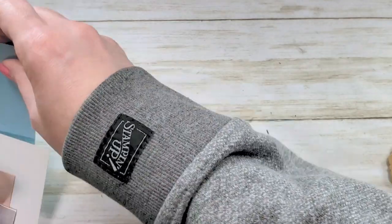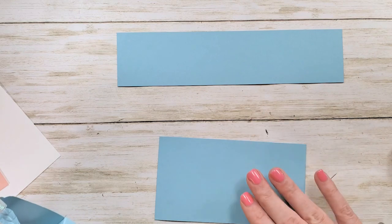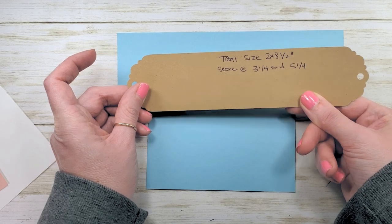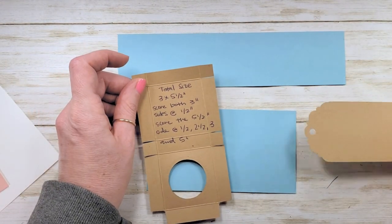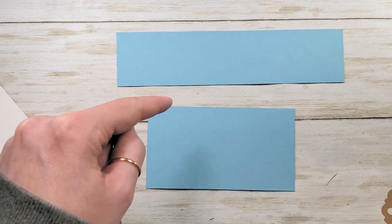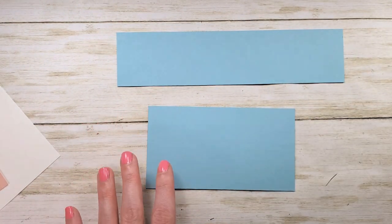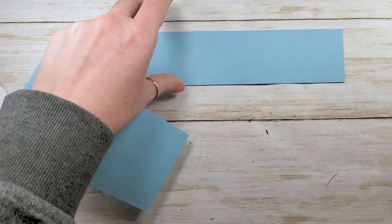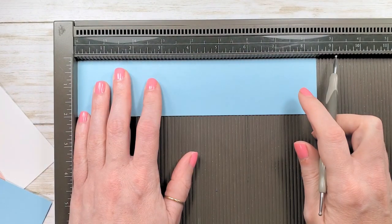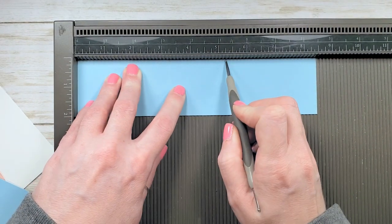Let's get started. I've got two pieces of Balmy Blue card stock for my box. We have an outer wrapper and a little inner box. This outer wrapper is eight and a half by two inches and the inner box is three by five and a half. I'll have a printable project sheet for you right below the embedded video — just click the link. It'll include a picture of a template for easier cutting and scoring. I've got my Simply Scored tool here and we are going to start with our outer wrapper. The eight and a half inch side is in the Simply Score tool and we are going to score twice: three and a quarter, five and a quarter.